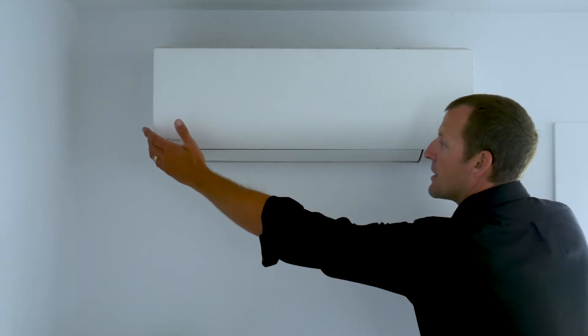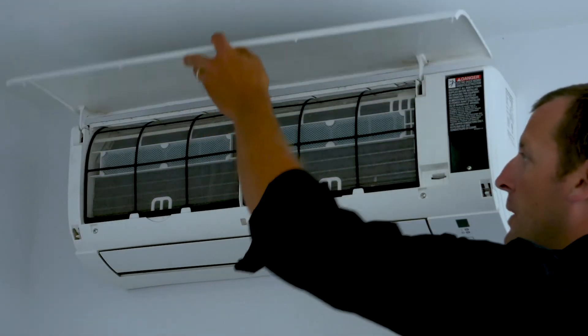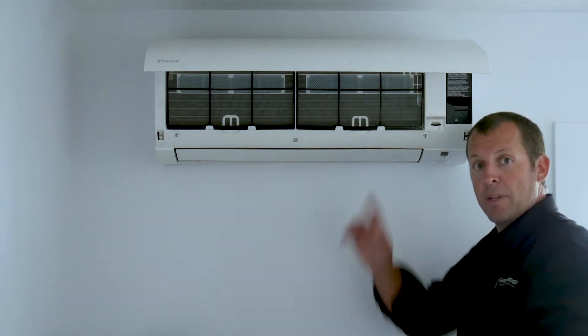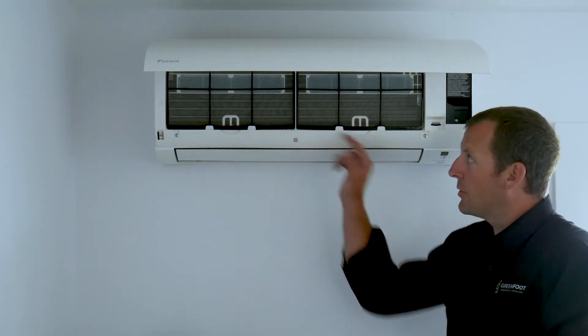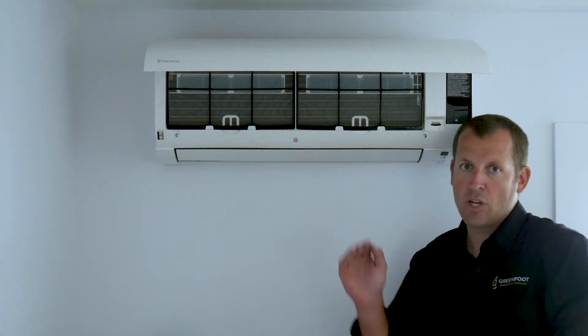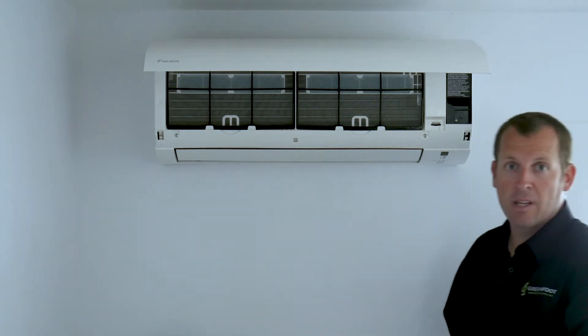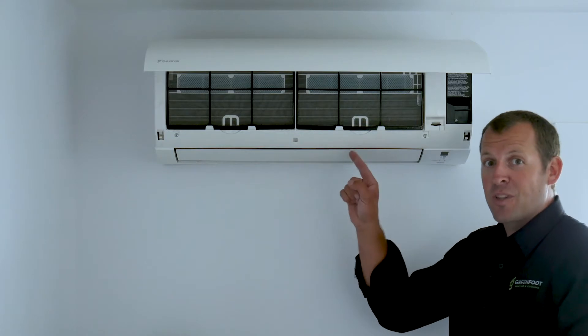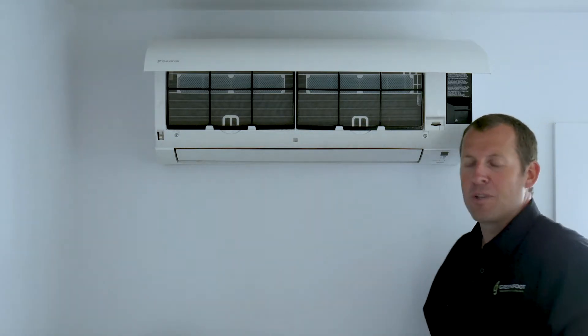Let's open the front cover by grabbing the sides and pulling up, exposing the filters. This unit works by pulling air from the top, passing it through these filters, in through the coils, and then ejecting it out through the louvers and flaps at the bottom. This means that all of your heated or cooled air has passed through this unit and has brought with it airborne debris.